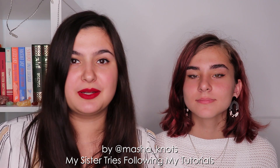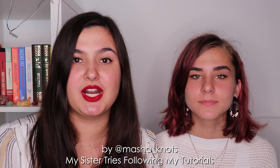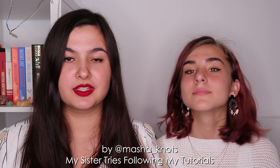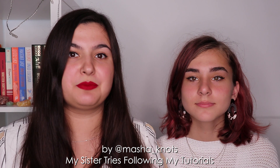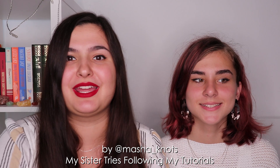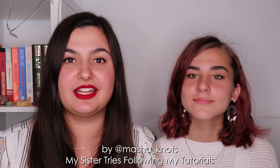Hello everyone! My name is Marsha Knots and this is my sister Maya, and today she's gonna be trying to follow one of my tutorials. So today we thought it would be a fun idea if Maya tried to follow some of my tutorials to create a bracelet.